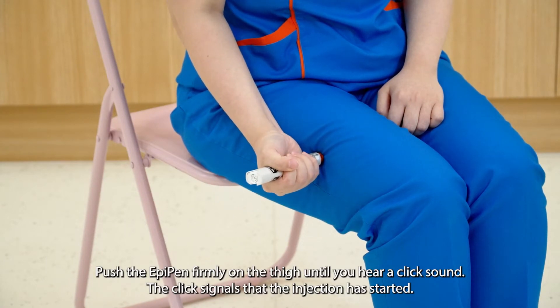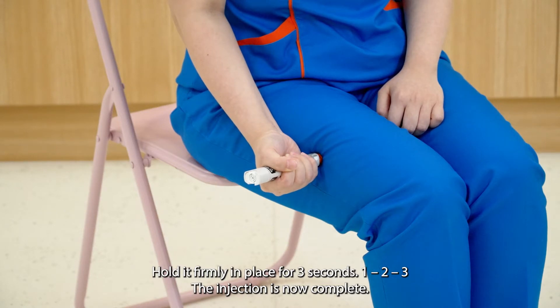Push the EpiPen firmly on the thigh until you hear a click sound. The click signals that the injection has started. Hold it firmly in place for three seconds: one, two, three.